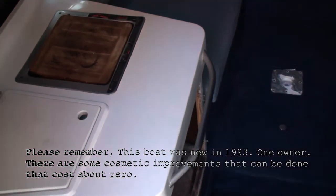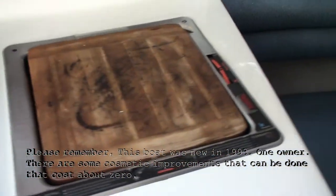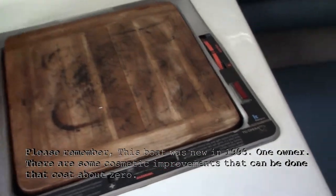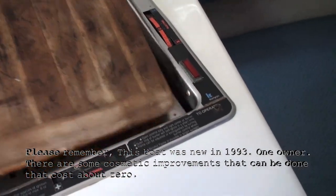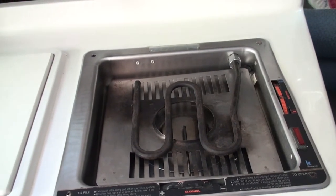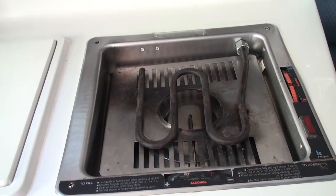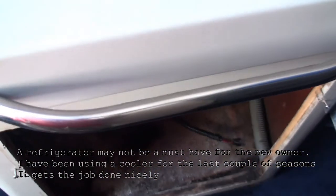Here's a little video of the inside of the boat. You've got a working stove — it works by electric if you have shore power or a generator, or with stove fuel that you can pick up at any marine shop. It does need a refrigerator.